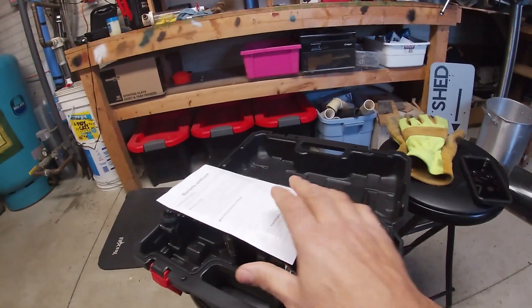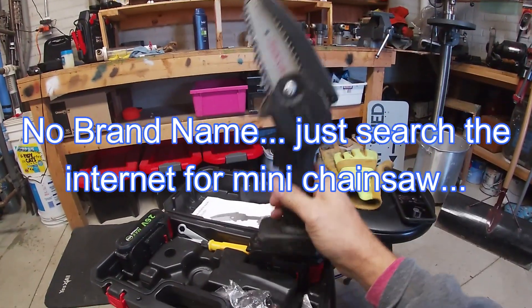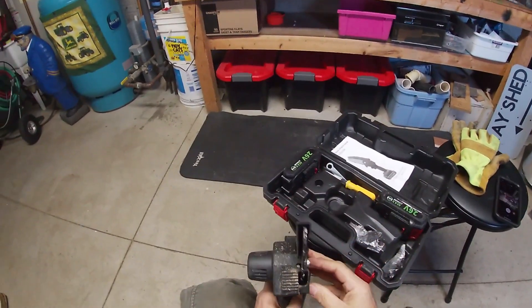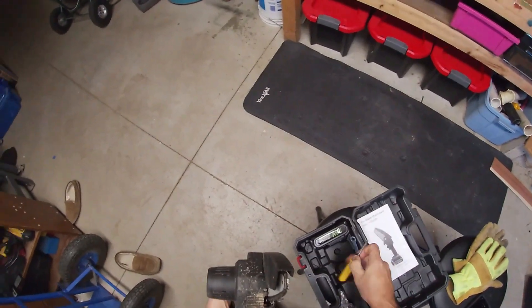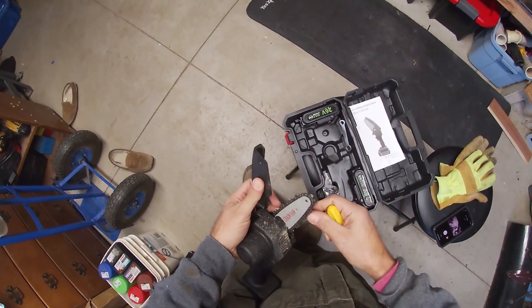I don't know if you guys ever see these things, but I bought one. This is one of those mini chainsaws. My dad had one — he just got it — and I was over at his house putting in a gate a couple weeks back and I ran one of these things. I thought, well, they're made in China and I wasn't sure how well they're made. So I purchased one.